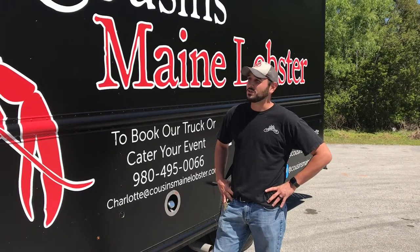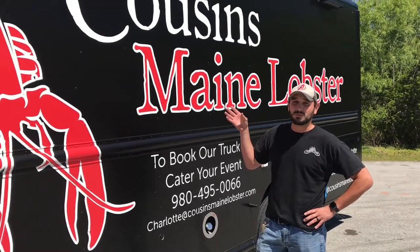This is Jordan with Premier Food Trucks. I'm going to show you a how-to video for Cousins Maine Lobster Charlotte.